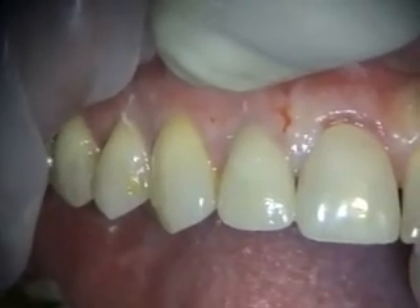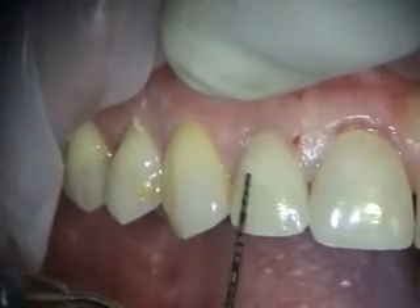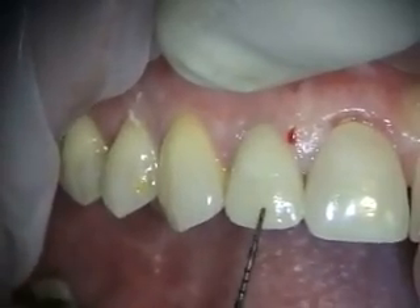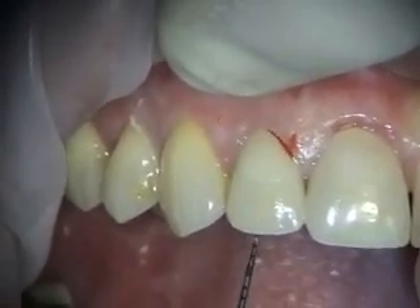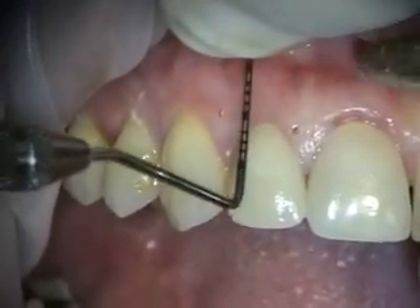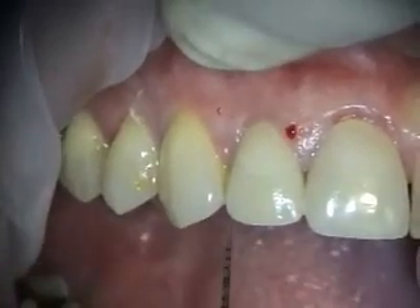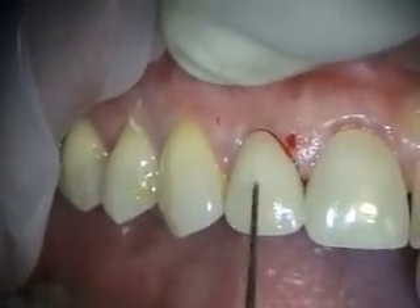Today we're removing tooth number seven. There's a ceramic crown on number seven and it's fractured right here. It's broken and it came off before. So we're going to take this tooth out. If we can place an immediate implant we're going to do that, but we also have a stay plate we're going to place in here.